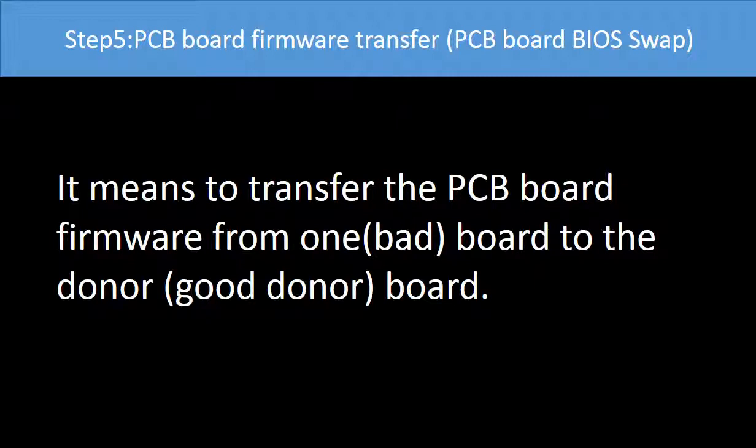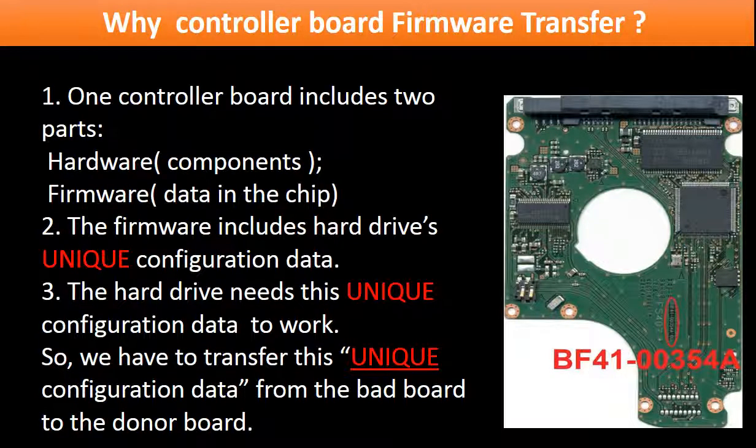Step 5: Controller board firmware transfer, also called controller board BIOS swap. It means transferring the controller board firmware from one board to another board. Why do we have to do controller board firmware transfer for this model hard drive? Because this model hard drive's controller board includes two parts: hardware and firmware. The firmware includes the hard drive's unique configuration data, and the hard drive needs this unique configuration data to work. So we have to transfer this unique configuration data from the bad board to a good donor board.